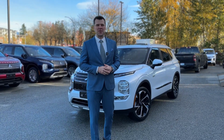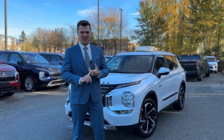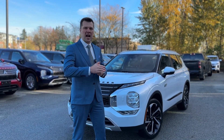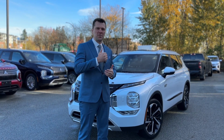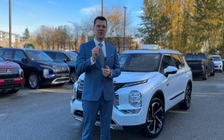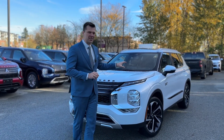Thank you so much for tuning in. Mr. Mitsubishi here. Today in this video we'll check out two things: number one, we're going to check the idle charge mode on the Outlander PHEV and how it charges the battery from zero to eighty percent, and number two, we're going to check how much gas it uses while doing so.